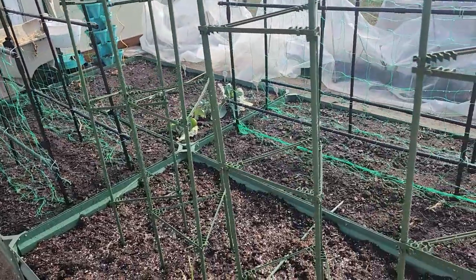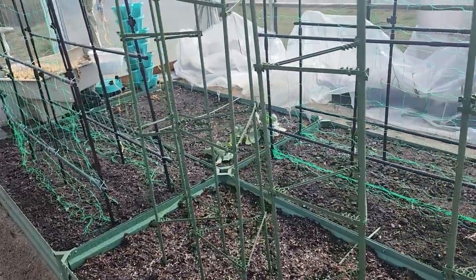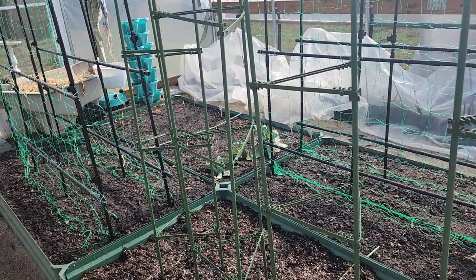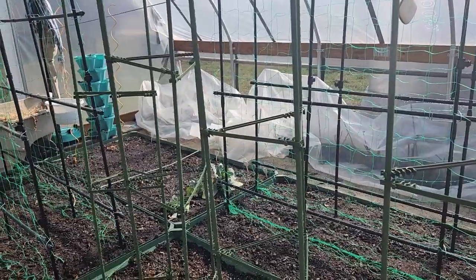Today what I'm planning on planting are my peas, beets, turnips, lettuce, spinach, kale, swiss chard, and carrots outside in the bucket garden.